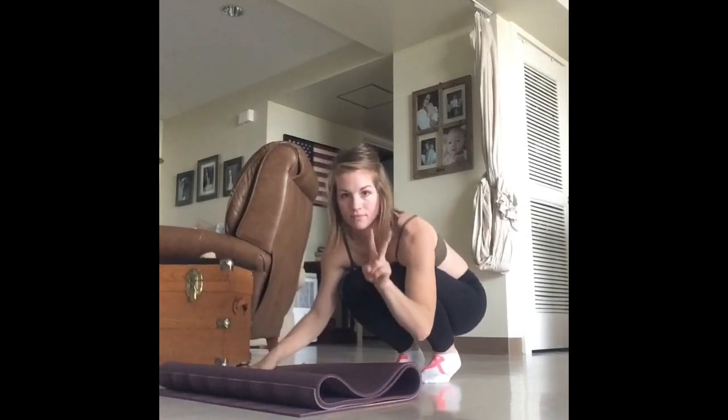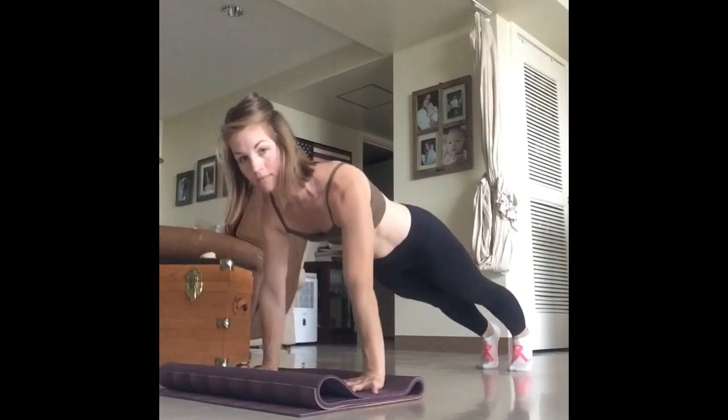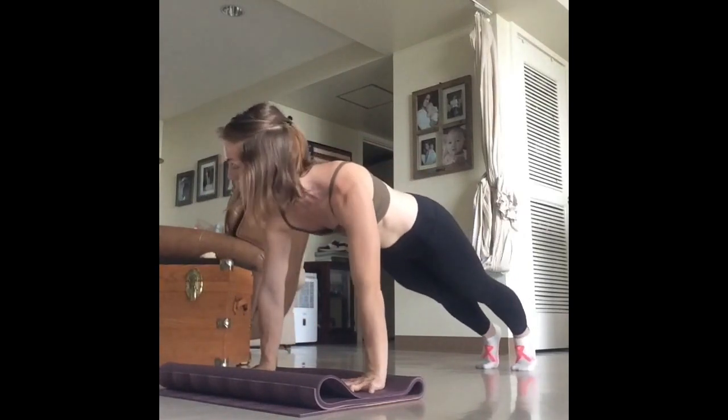Get your body into plank position. Shoulders over wrists, navel in and up, body straight from head to feet.